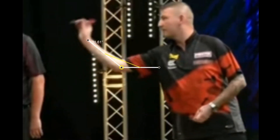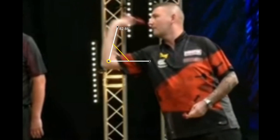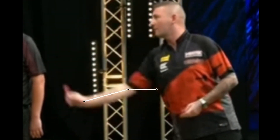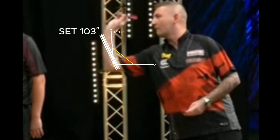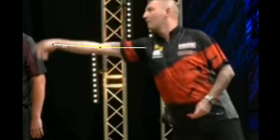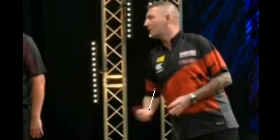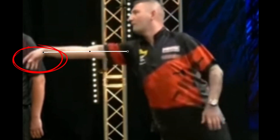Let's analyze Nathan's throwing action. We can say that the throwing style is perhaps a little mechanical, but still pleasant to watch. Aspinall sets the dart at about 103 degrees, afterwards pulls back to about 80 degrees, and finally performs the release with his arm stretching well up to almost 180 degrees. We can see that Asp uses an open grip, with the palm facing the target, which results in wrist bending during the release.